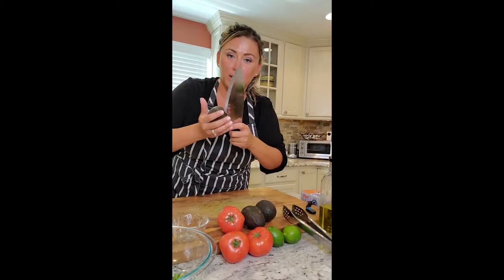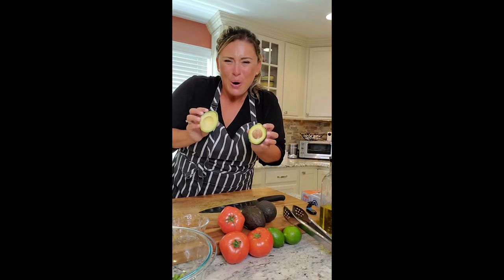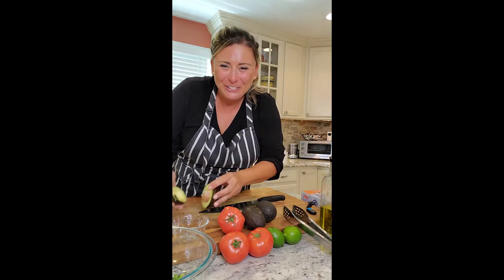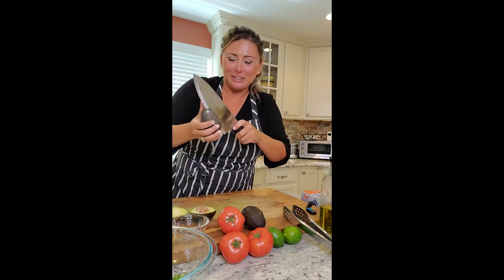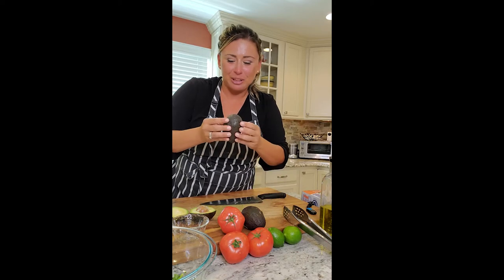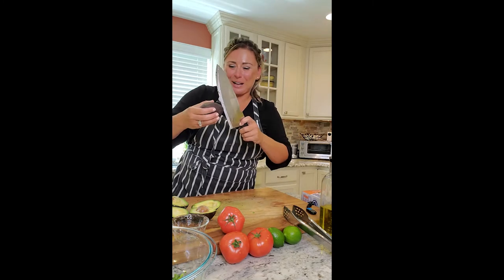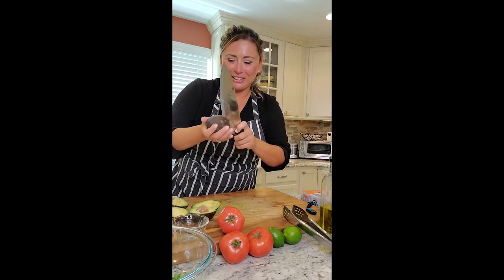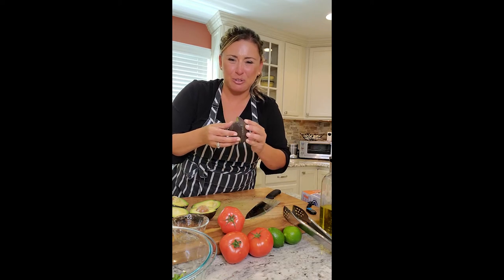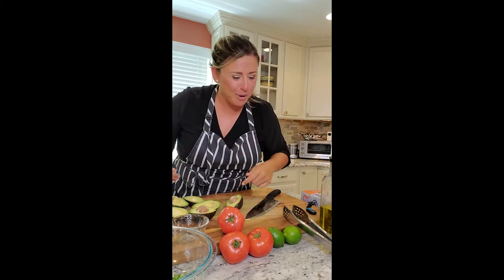For the guacamole — let's check these avocados. Do we think they're gonna be good? I bought them a couple days ago and I've had them on the counter. Two for two... three for three! We got it made. We're gonna make some guacamole.